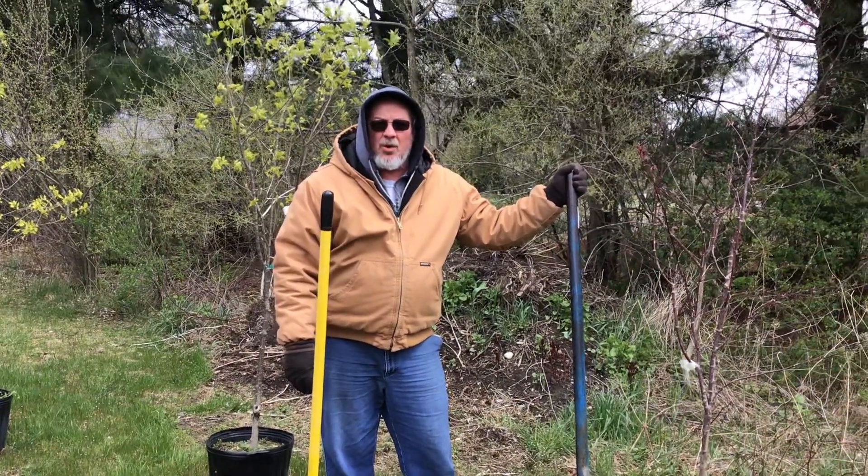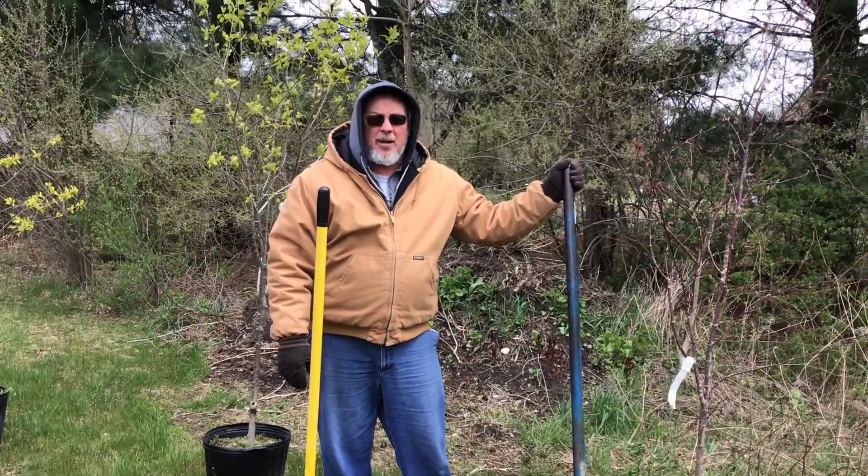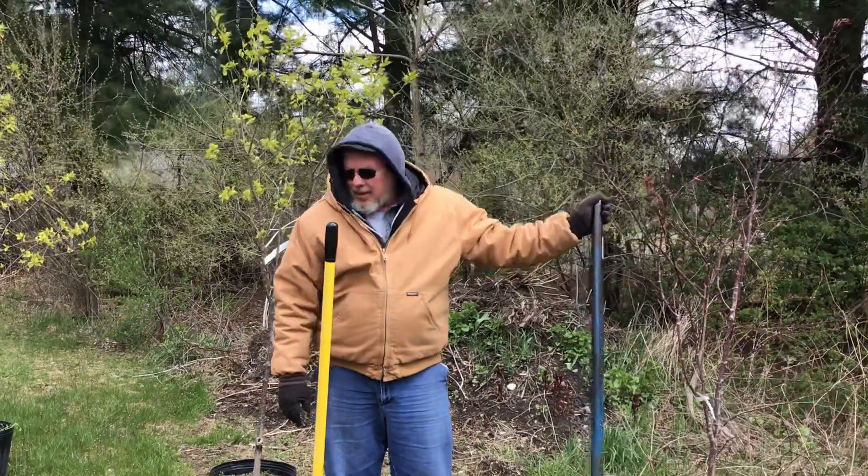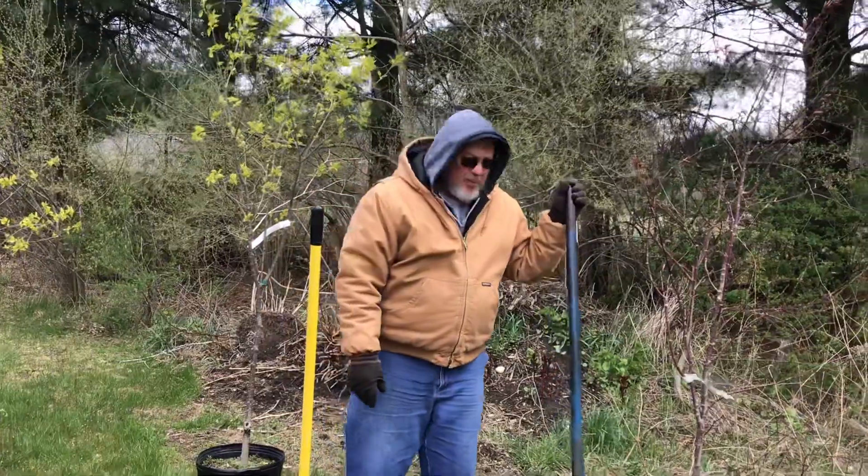Today we're going to dig the hole to plant a tree. We're going to talk about amending the backfill, training, support, pruning, and hopefully tying them up.